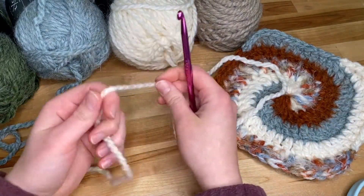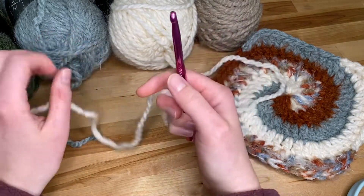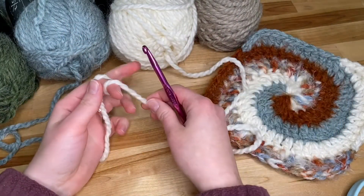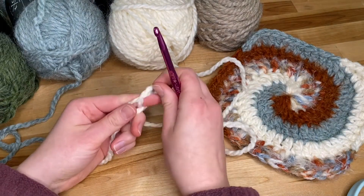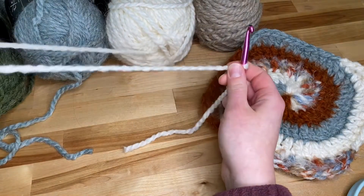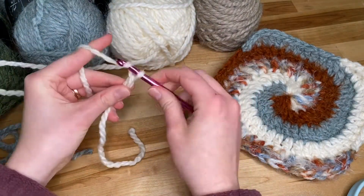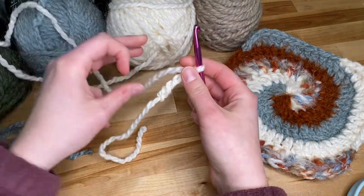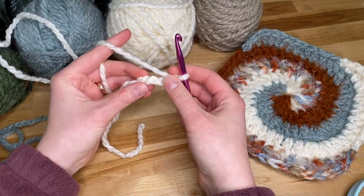I should honestly be using a size 10 but I don't have one, so here we go. We're going to start off with a slip stitch to put that on our hook and then we are going to chain four, and now we're going to form our base ring.